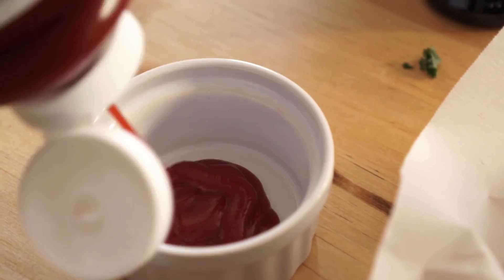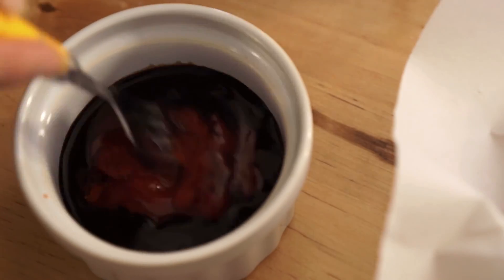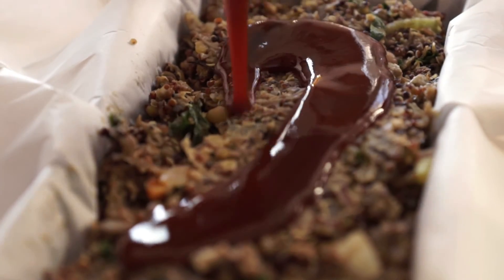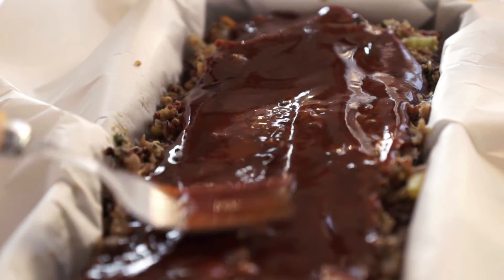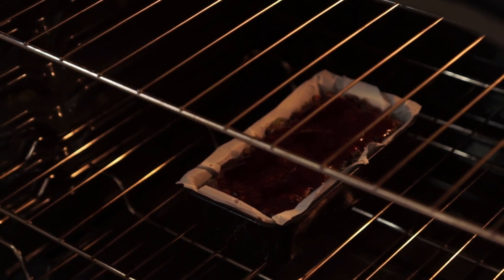To make the glaze to go on top, add a quarter cup of ketchup, two tablespoons of balsamic vinegar, two tablespoons of agave, and a teaspoon of sriracha and mix that all together. Pour it over top of your loaf and spread it out as evenly as you want. If you have excess parchment paper, make sure to trim the sides. Then your loaf is going to bake in the oven at 350 for 30 to 40 minutes.